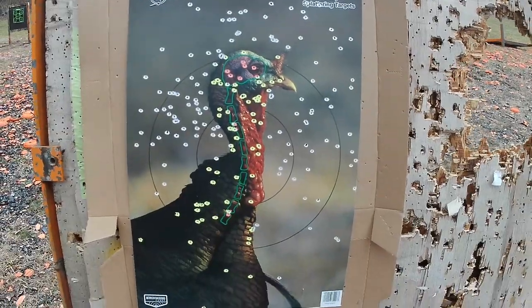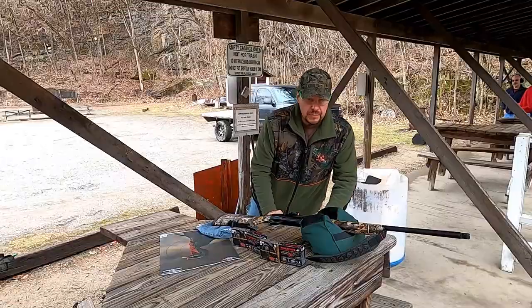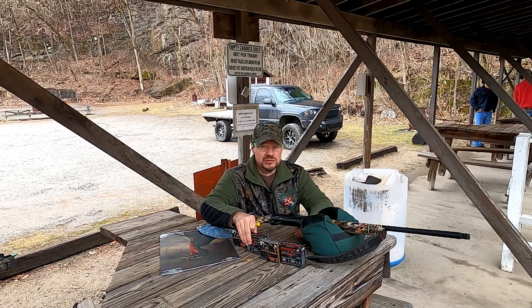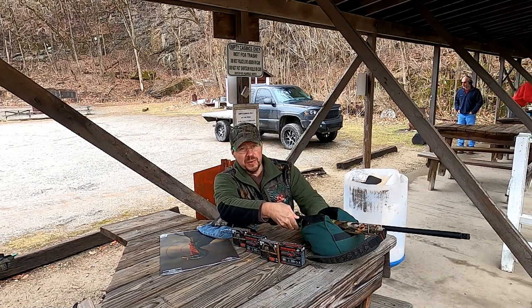Got a fresh target now — going to try the Winchester Longbeard number six. Let's see what this one's pattern is like.